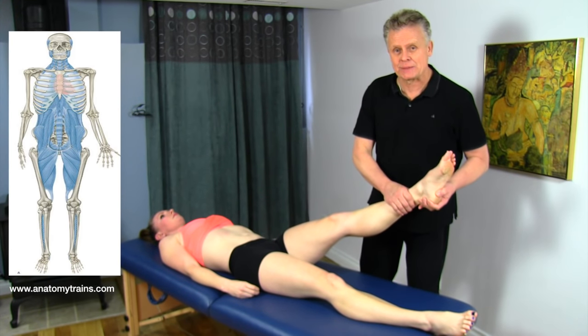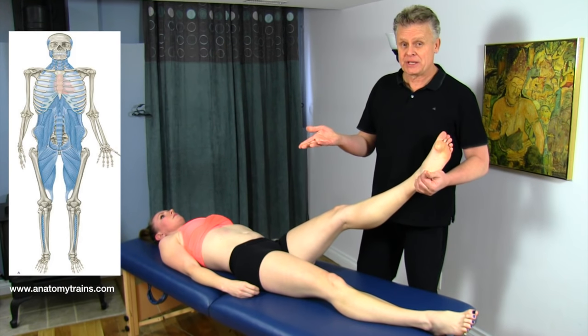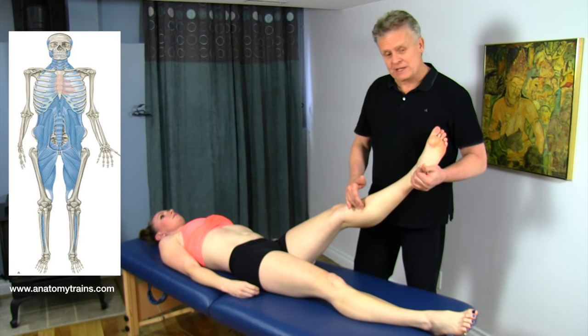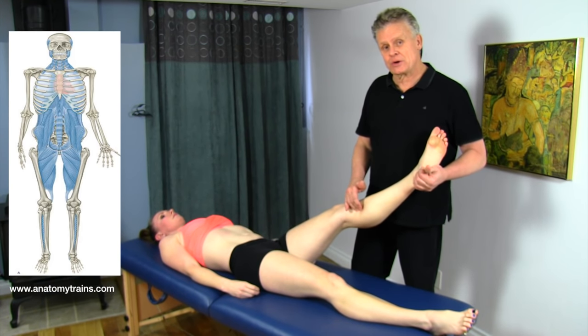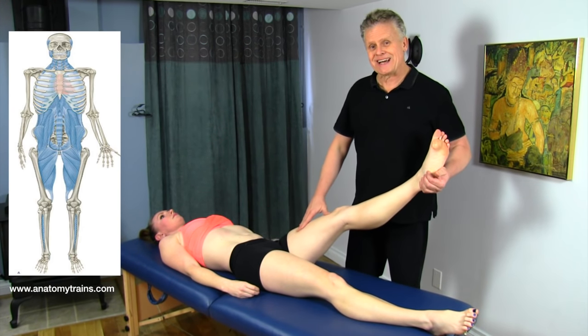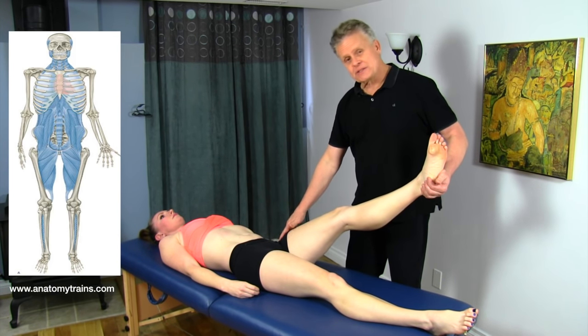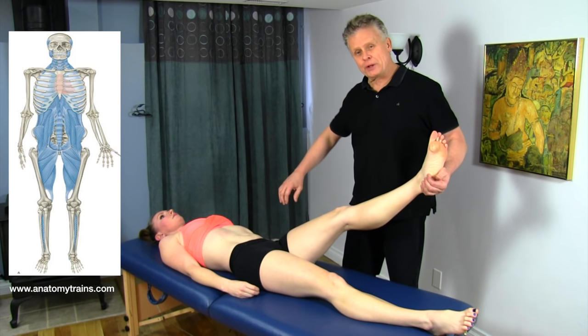We're talking about the quadratus plantae in the bottom of the foot. Underneath the calf muscles, we're talking about Tom, Dick, and Harry — which is basically the flexor hallucis longus, the tibialis posterior, and the flexor digitorum longus. Then we move on to the inside of the thigh, which is the adductors: adductor magnus, adductor longus, getting up into the pelvis with the pectineus, and just trying to get some mobility in the hip.